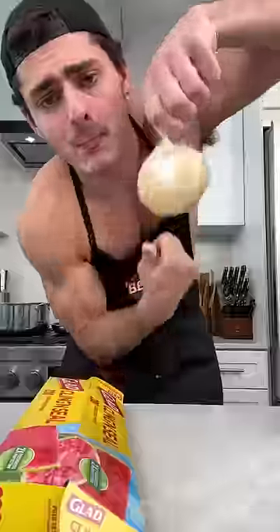You gotta do this for at least 10 minutes. If it's a little too dry, give it some water — just get your hands wet, that's it. If you didn't work out today, here you go. Now slap that little fucker in the fridge.